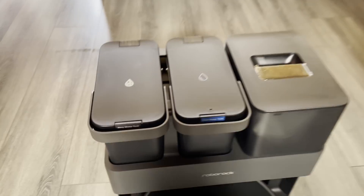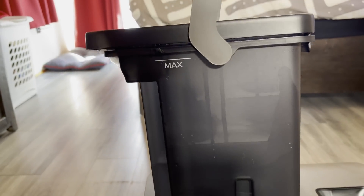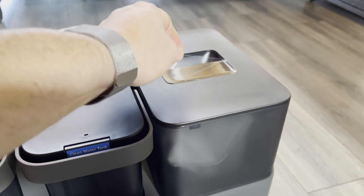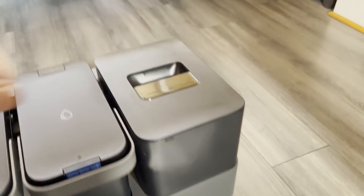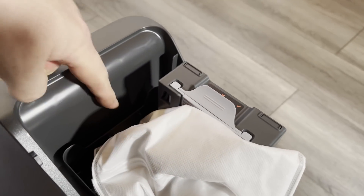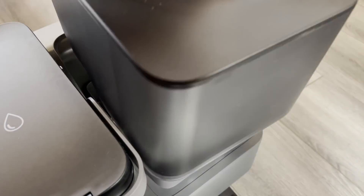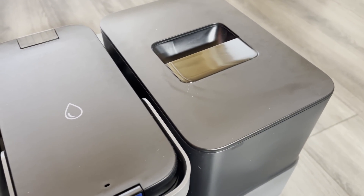Here we've got the familiar clean water and dirty water tanks. These are considerably smaller than something like the Dream W10 or the Narwhal, but the water usage seems to be more efficient here, so the water lasts about as long. Here you have the dirty water tank, and this is the dustbin cover. One thing I noticed is that if you're not careful and the bag is new, it's very easy to pinch the bag with the lid, and then the dustbin won't work very well with the auto-empty. So if you notice that yours is not cleaning out its bin completely, that could be why, because it needs the suction in order to do a good job.